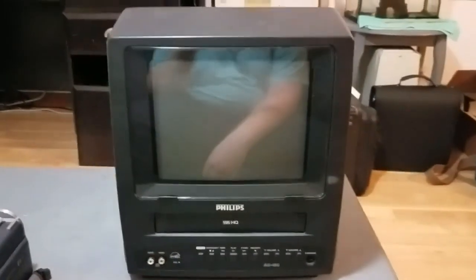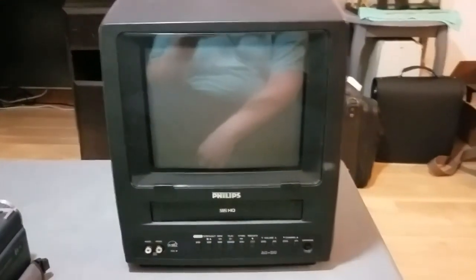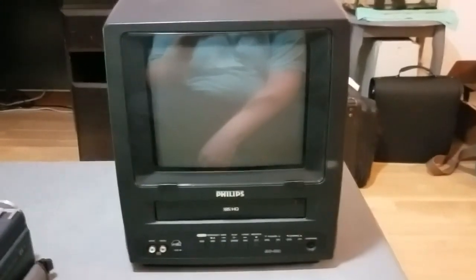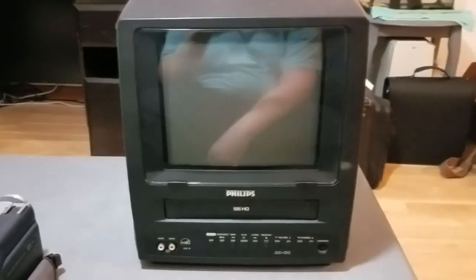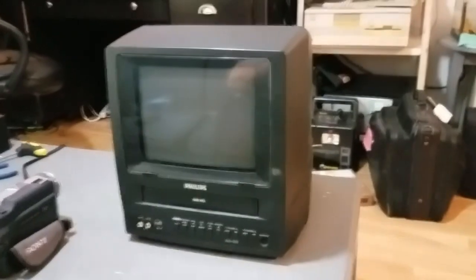It's a great little TV, and this thing has been very useful to me while I do the rest of my VHS digitization work.